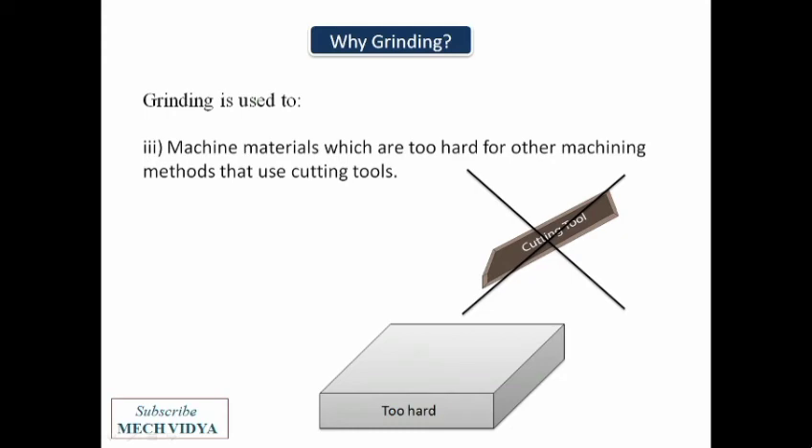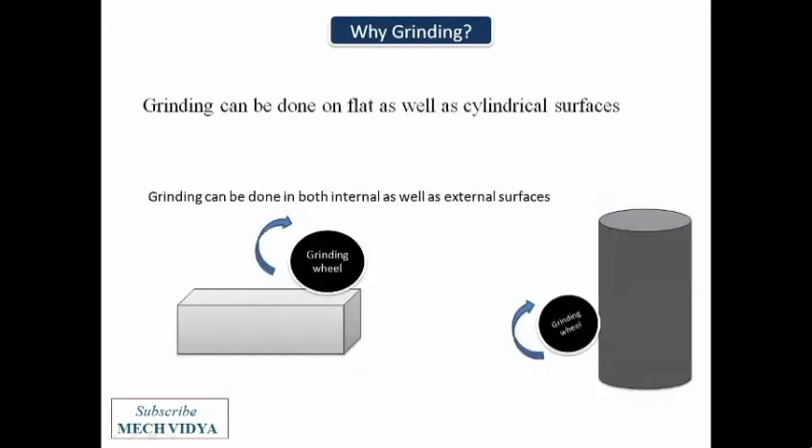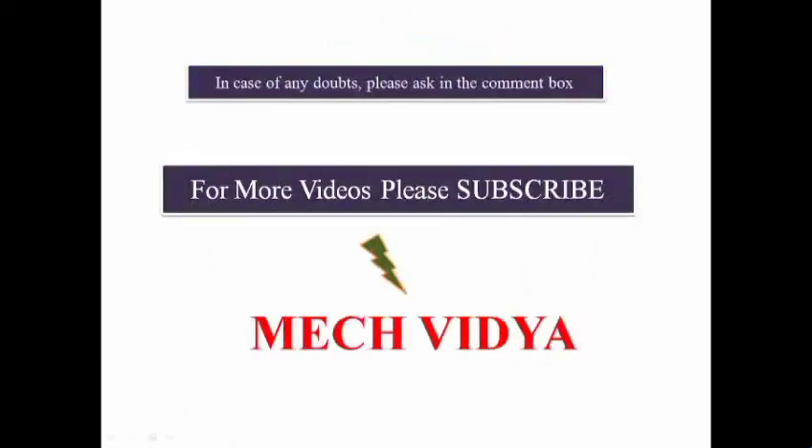Also, if the workpiece is hard enough such that it cannot be machined by usual cutting tools, then grinding can be used. Grinding can also be done on flat and cylindrical workpieces, both externally as well as internally. This was a brief summary about the grinding process. For more videos on grinding and other machining processes, please subscribe. Thank you.